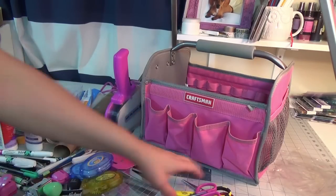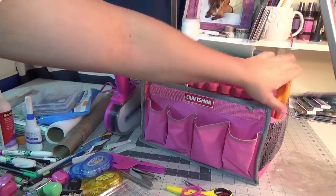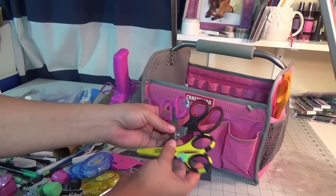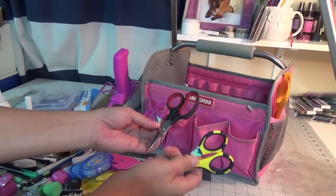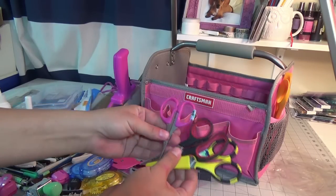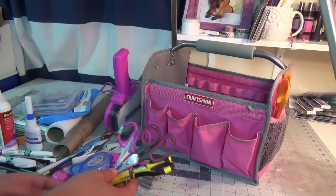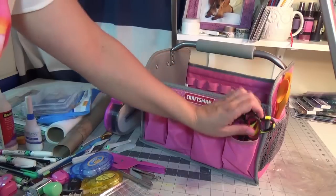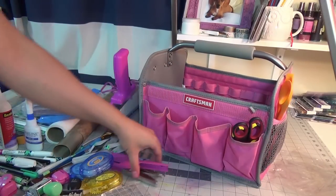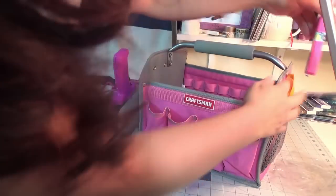First we'll start off with scissors. I'm always going to bring my long paper cutter scissors — we'll put those right on the side — and then a few fussy cutting scissors. I marked a few of my tools with this mint green floral washi tape so that if I lend something to someone, I know I'll get it back or you'll be able to tell whose is whose. I bring my tiny attacher as well, with the washi tape labeling on it.